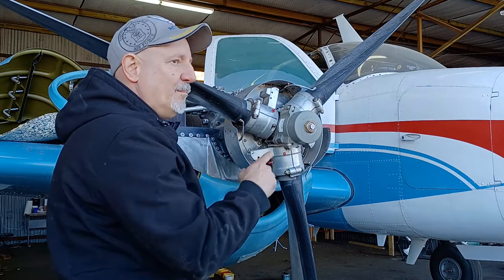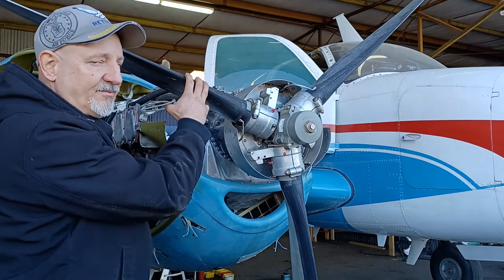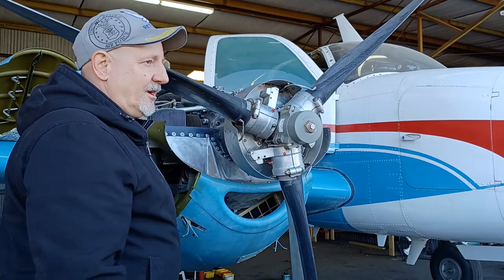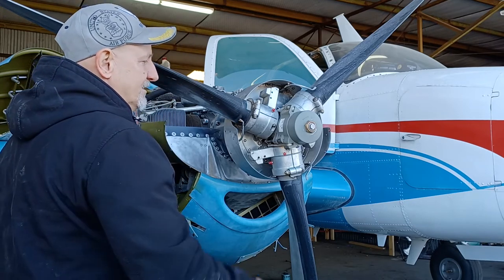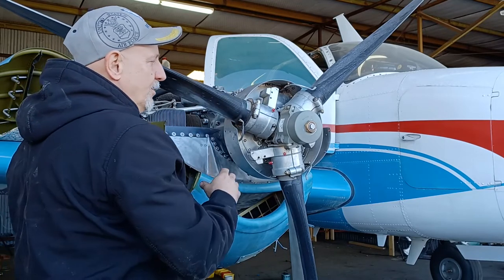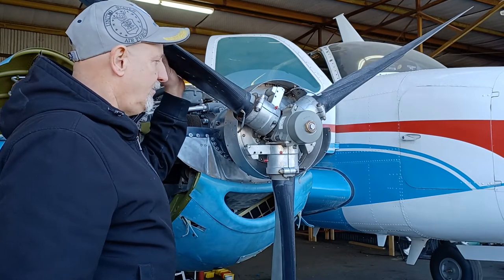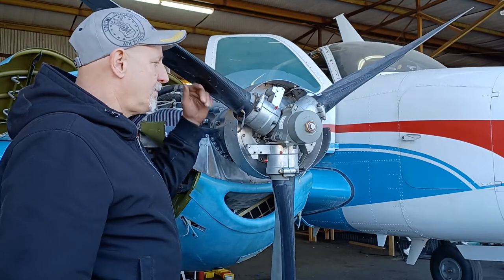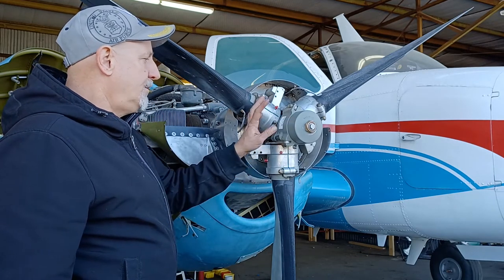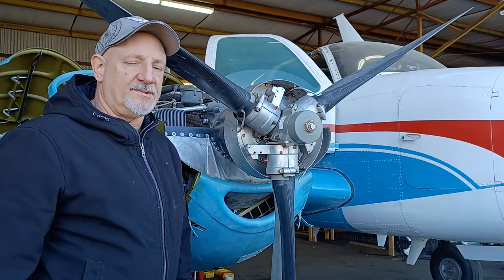Something I didn't mention — before the tool step, the real first step is that the prop has to be feathered. If you don't feather it, there's a spring in here that'll kill you if it gets away from you, so it's a very dangerous deal if the prop isn't feathered already. I actually ran the engine a couple of weeks ago and feathered the prop so that it's now in the feathered position and the spring is in the most relaxed position.